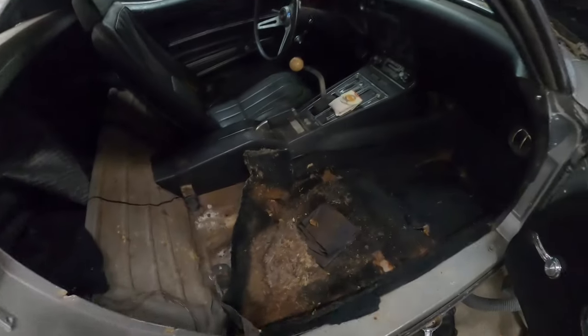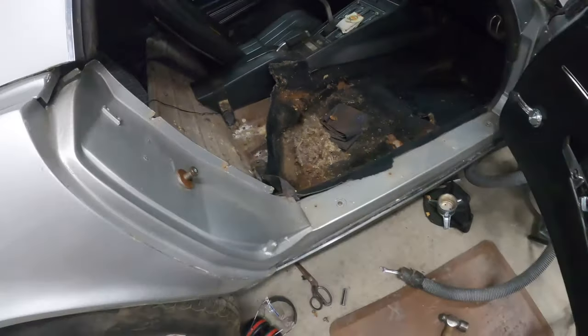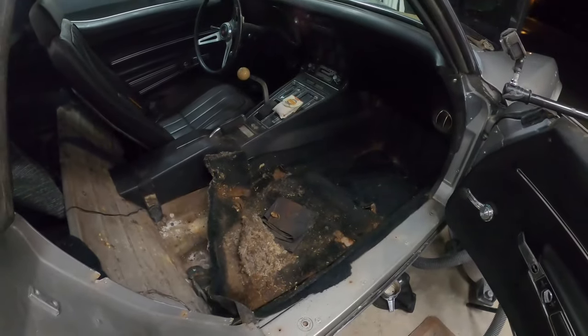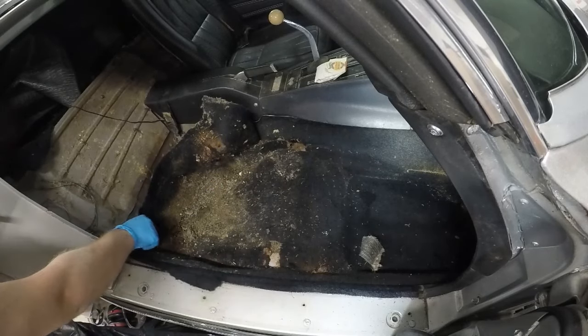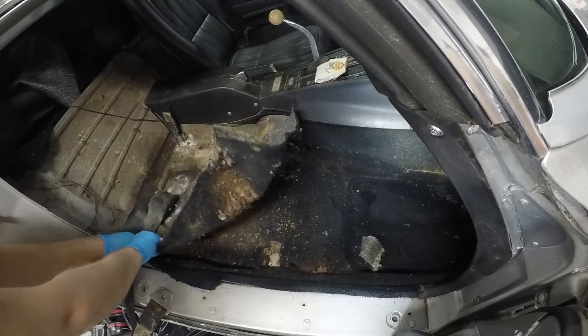I got the passenger seat out and the sill plate, and we found a large mouse house. I've got to get all that nastiness out of here, get this carpet out of here because it's burning my eyes. Don't breathe. What's holding it in place? I'm afraid to find out. Oh, there's water.